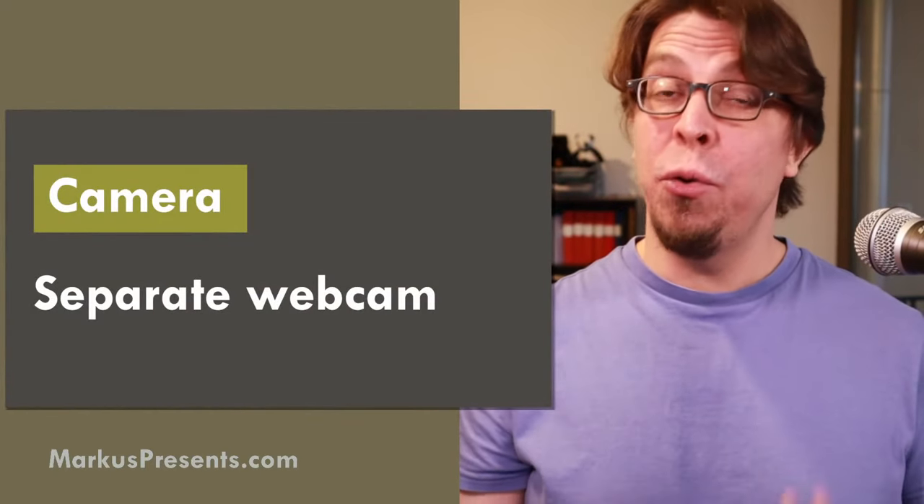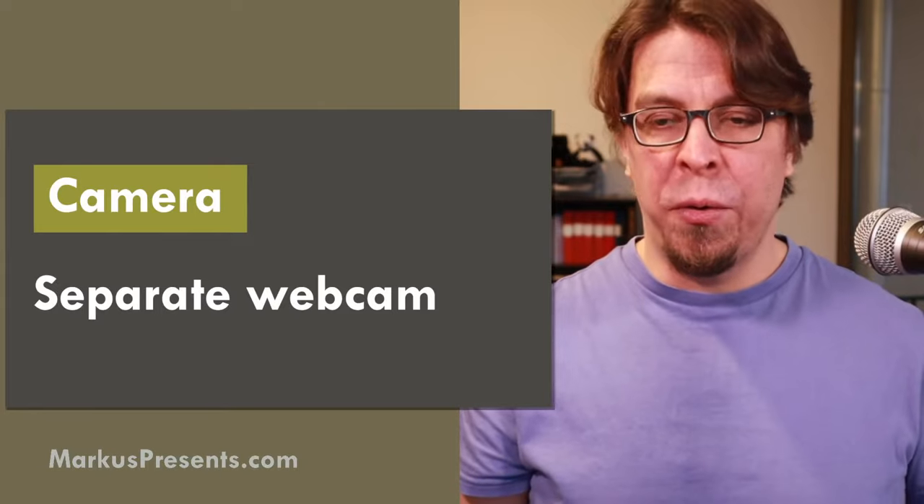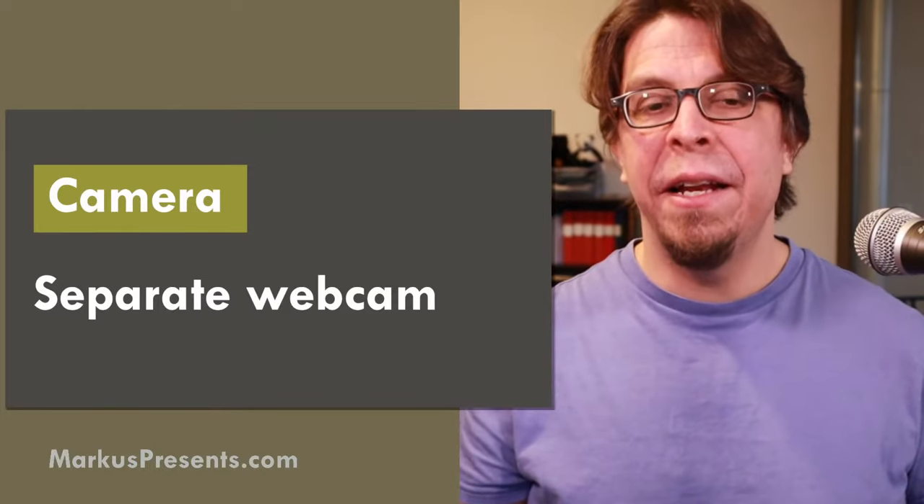I'm not saying you should go out and buy a $700 camera just for hybrid meetings, but if you already have one, consider using it as a webcam. For as little as the cost of a USB cable, you can turn a real camera into a webcam. The next possible solution is a separate webcam like a Logitech Brio — plug it into a USB port, attach it to a tripod or elevated surface, and you'll get good video quality for your hybrid meeting.